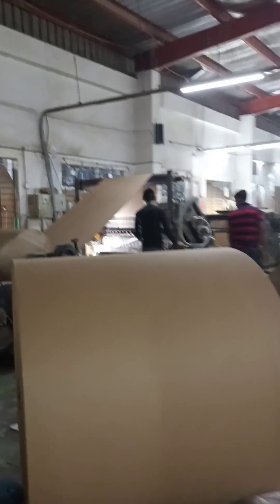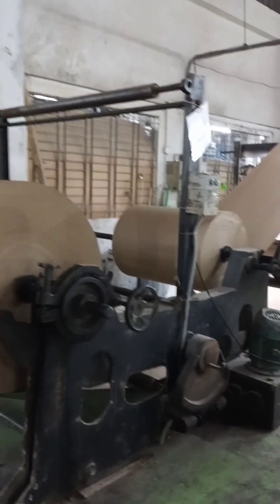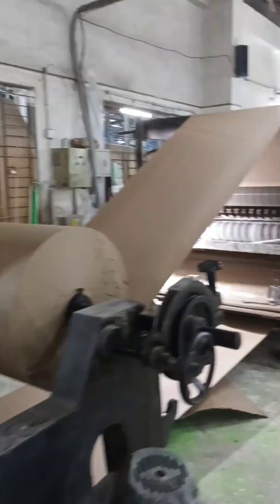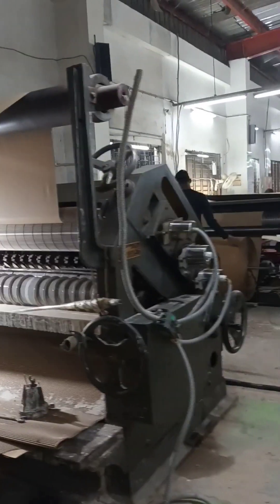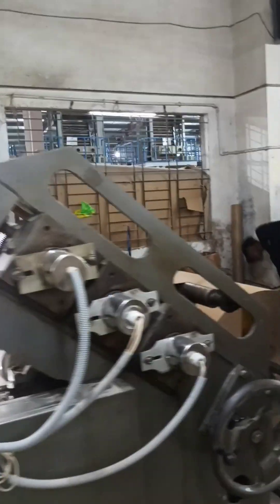Hello everyone, have a good day. Today on this video I'm going to share a new concept which is carton production. A few days ago I visited our factory. By the way, I work at Natural Accessories Limited, and I work in the sales and marketing department. So let's start.